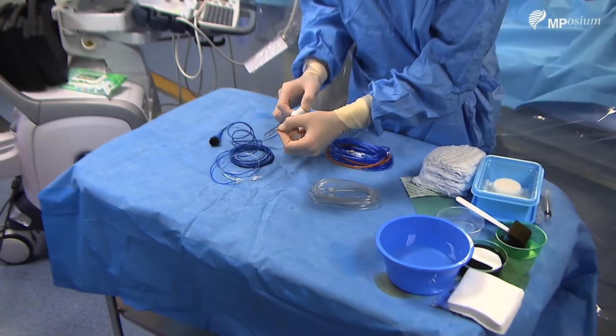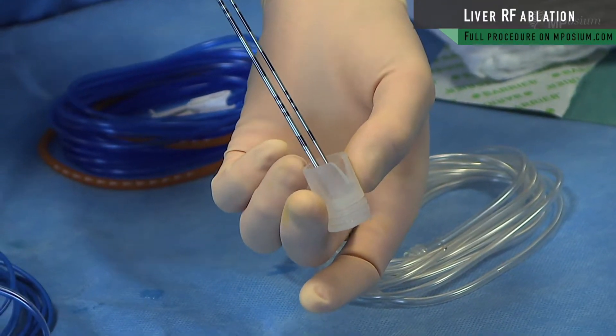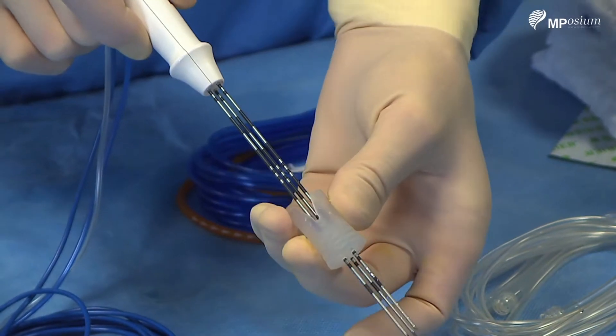I need those needles to be all together, so I will use this small applicator to place all the needles through, and it will serve as a guide to puncture.